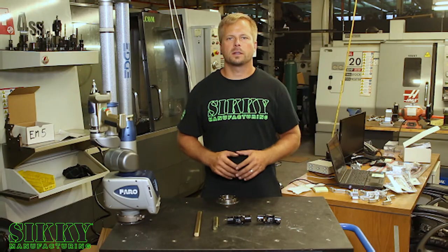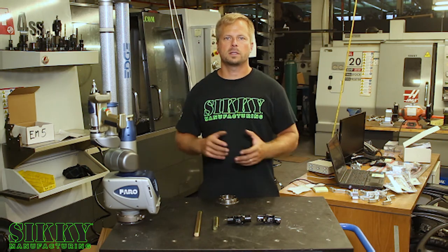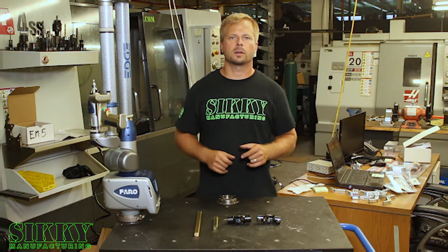Hey guys, James from Sickey Manufacturing. If you have a BMW E30 or E36 and you're still running the factory steering joint, we've got an upgrade that you need to check out. Let's take a closer look.